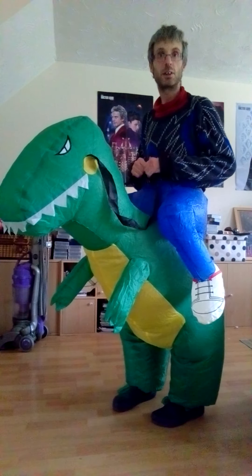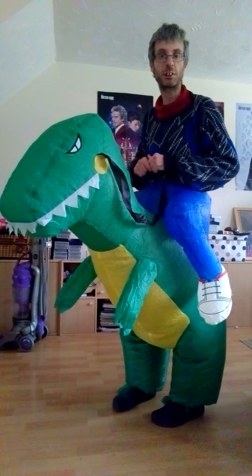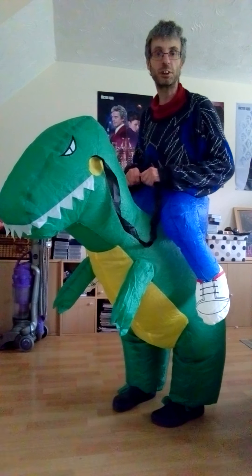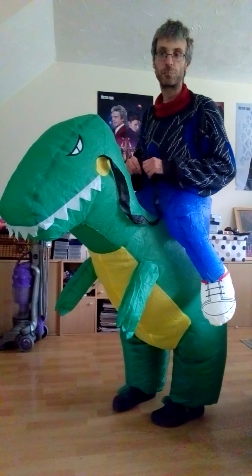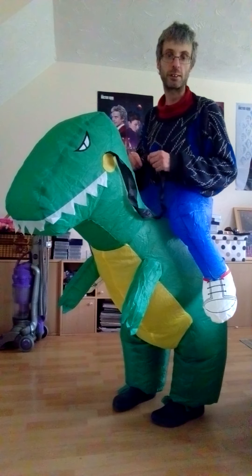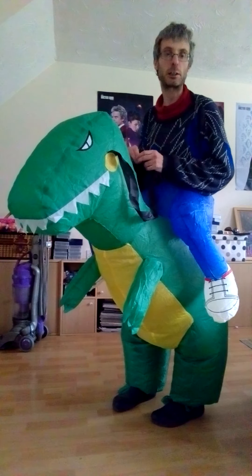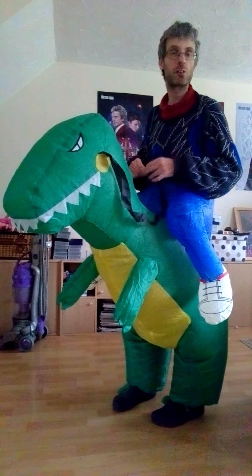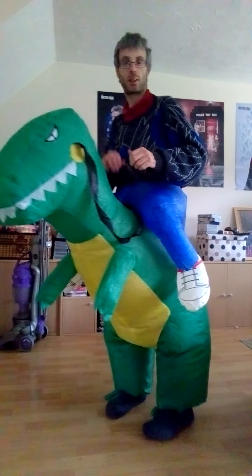Thumbs up — it works! I'll see you guys later. Feel free to comment on this video. I'll make some more videos on more costumes when I get them. Feel free to like, comment, subscribe, ask me any questions about this, or make some suggestions. I'll see you guys soon for another video — bye for now!